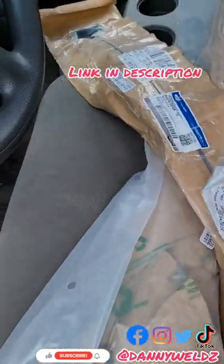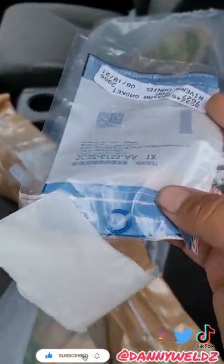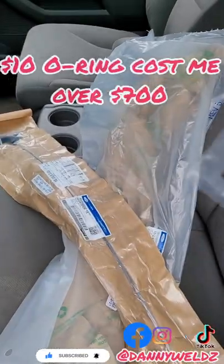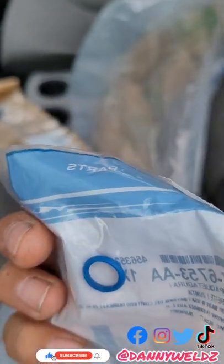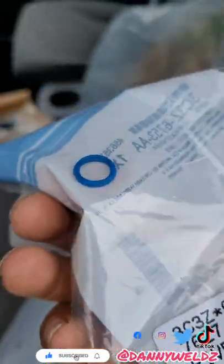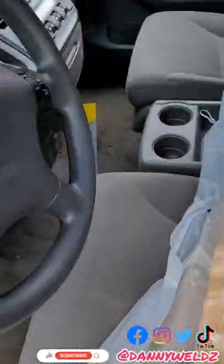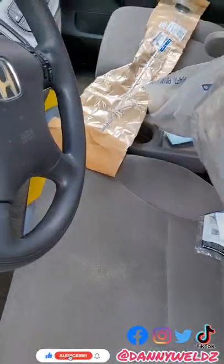The F-350 7.3 liter. So this is what I needed — this O-ring. This little O-ring right here was the source of all this trouble. It failed initially with the previous owner, so he decided to silicone it, which didn't hold up very long. So I got a whole new dipstick and tube because the other one was kind of bent and messed up.